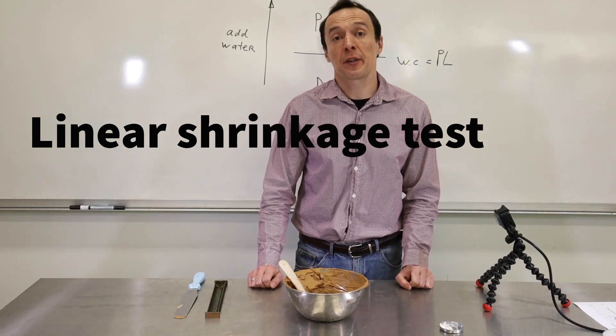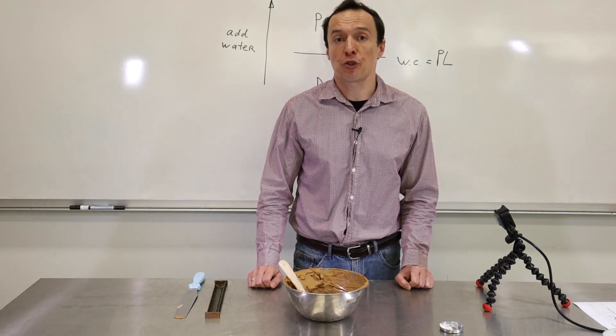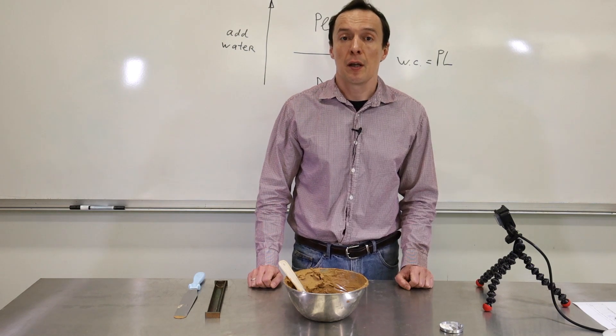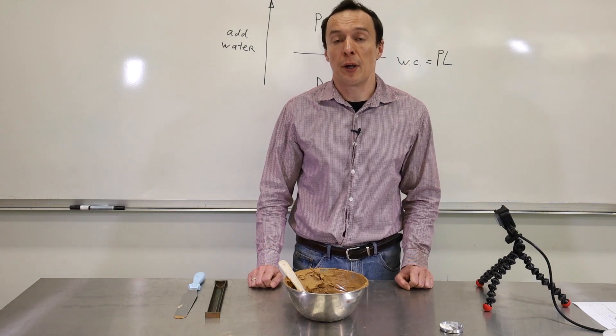What will happen to wet clay when it becomes dry? It will shrink. If clay is very plastic, it will shrink a lot and it will cause lots of problems to structures. When soil is of normal plasticity, it may not shrink very much, so it may be acceptable.